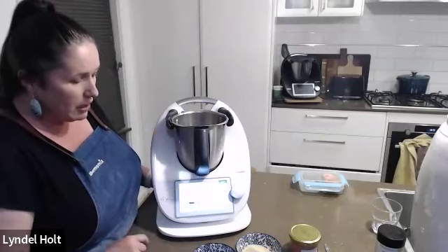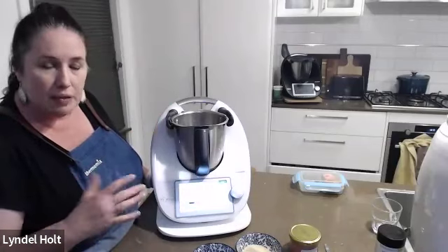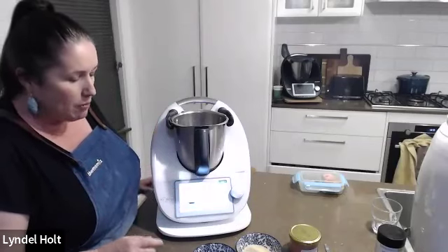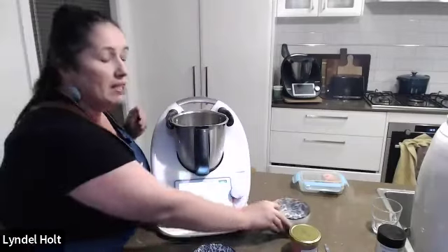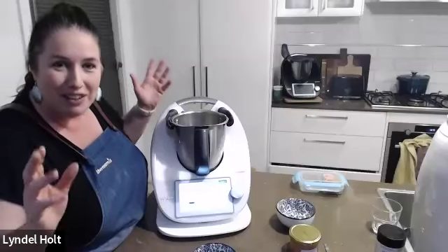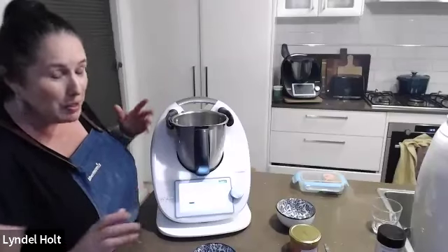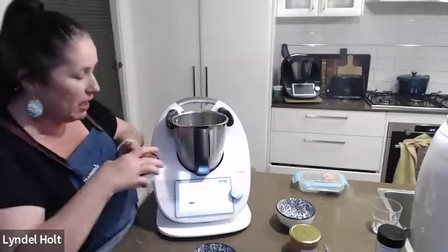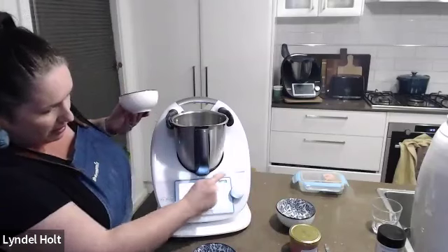Lyndall is making a half serve because the recipe can be doubled or halved. She's adding everything in: some raw sugar — she likes using raw sugar. Since having her Thermomix, she only buys the one sugar now because one sugar does everything, from golden syrup to icing sugar to caster sugar. That is amazing.